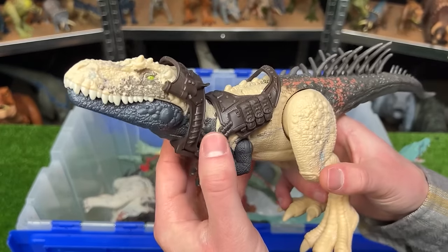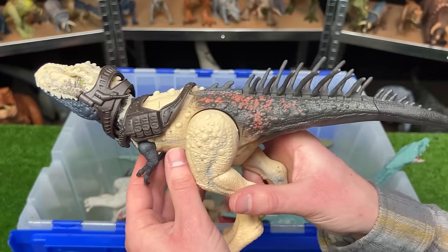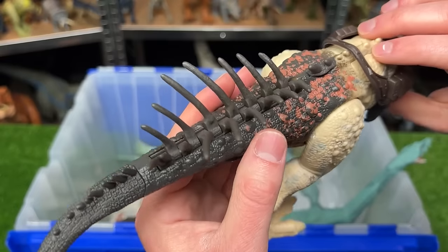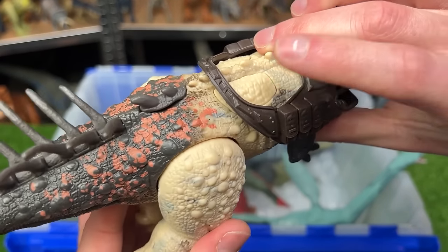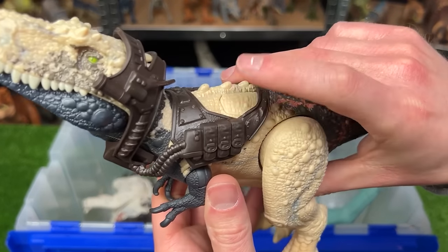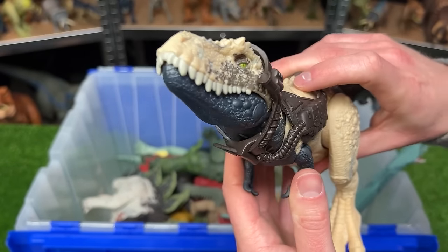Next up is the Dino Tracker's Bestahiversorf. And this dinosaur looks quite crazy. Check out these huge spines on its back. And you can actually move these spikes by pressing this button right up here. In addition to that, it's got another button over here that activates the attack feature.